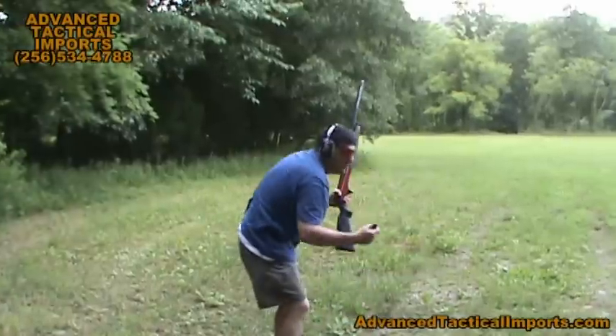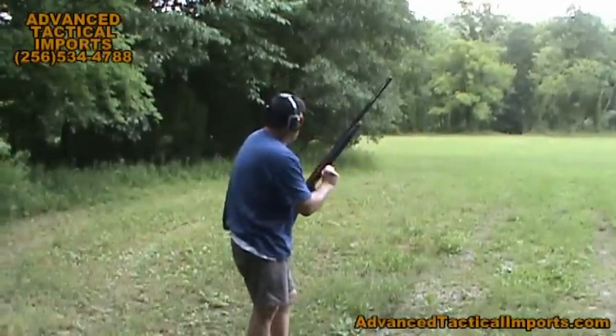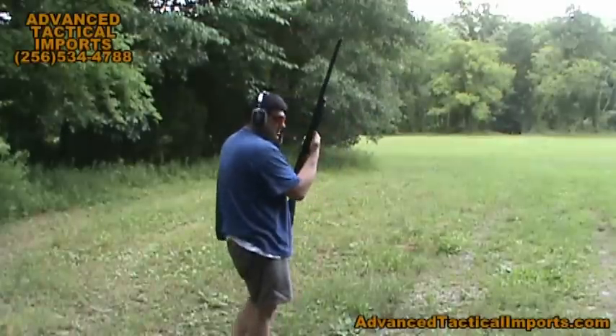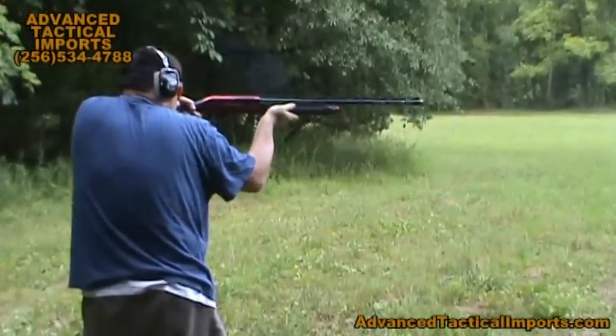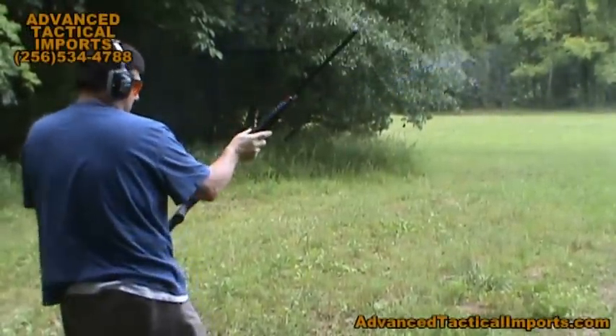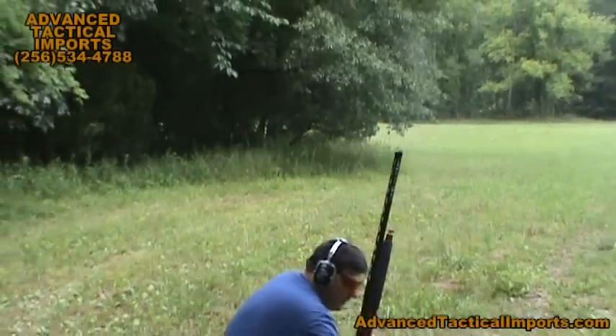I've never shot sporting clays before. They had them where they were releasing the clays and they would jump across the ground and fly through the trees — it was like playing miniature golf or something. These work great with your little target loads here.